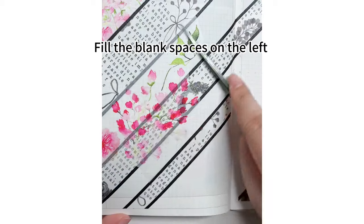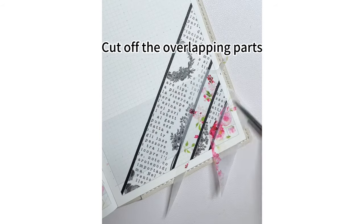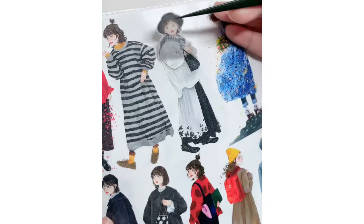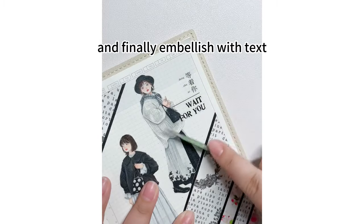Fill the blank spaces on the left and right with floral tape, leaving a little blank on the right. Cut off the overlapping parts with a craft knife, add two characters in the blank space, and finally embellish with text.